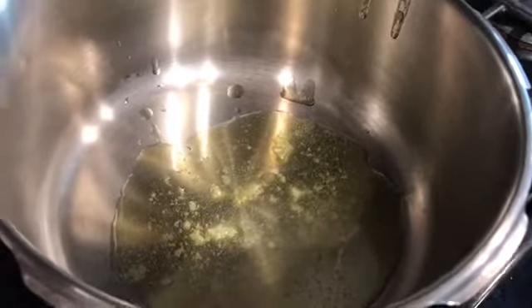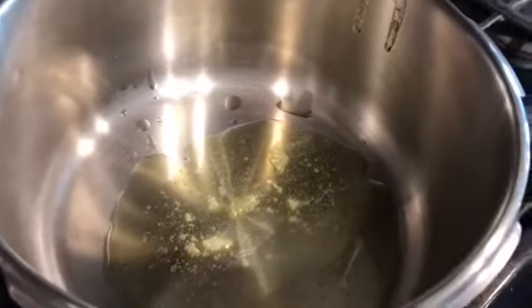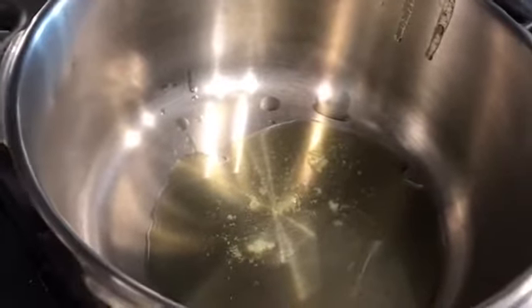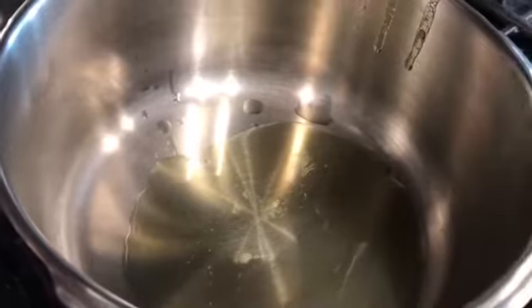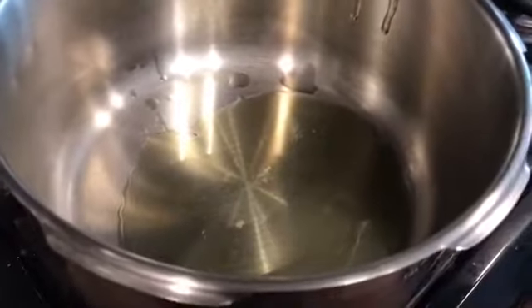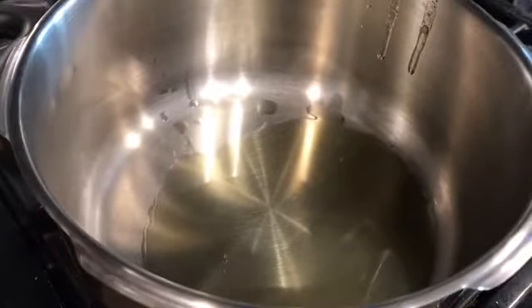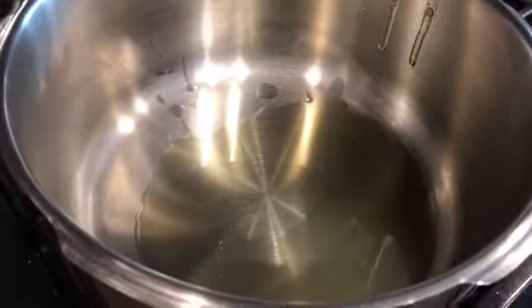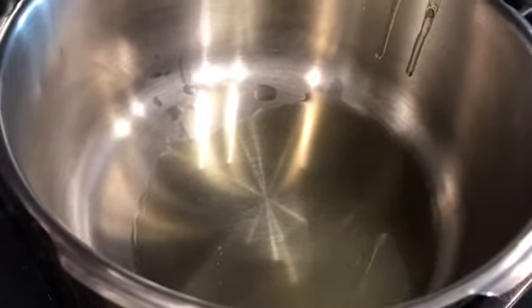I have a pressure cooker. You could use a combination of dal or just one dal or whatever your preference is, but this is about one cup of dal. I've started off with my pressure cooker and I've added about two tablespoons of oil in it. And then I'll add my mustard and cumin seeds first.